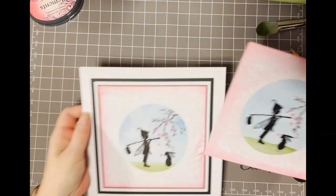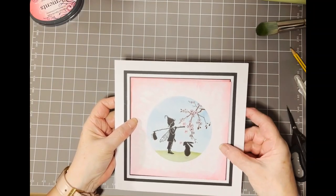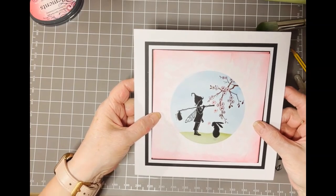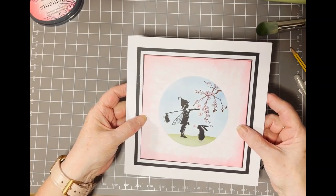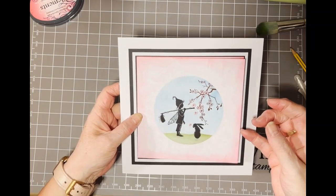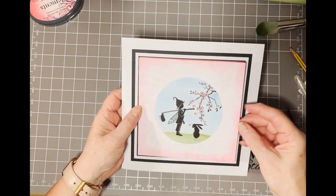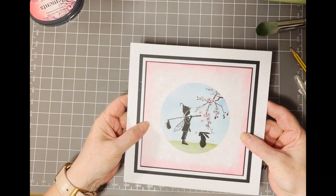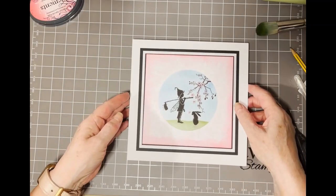And that's our card! I'll give you the measurements for the mat and layering at the end of the video. As you can see, place that over there and that would be your finished card. I hope you've enjoyed my tutorial and I hope you're all enjoying the extravaganza. I would have loved to have been there with you all but due to unforeseen circumstances I wasn't able to make it this time. Have a nice weekend and I'll see you again soon. Bye!